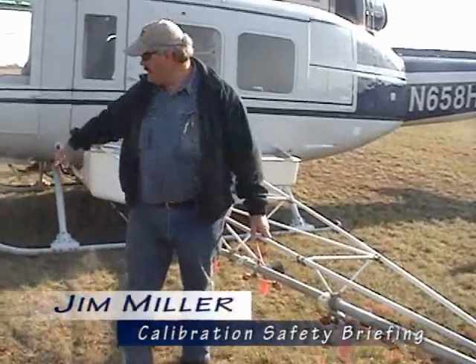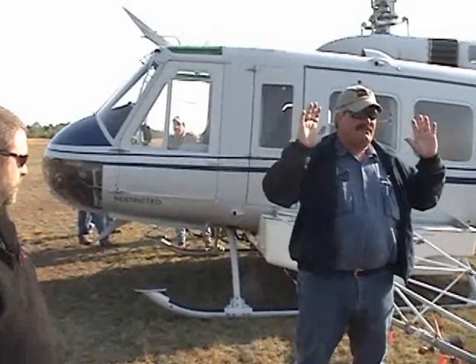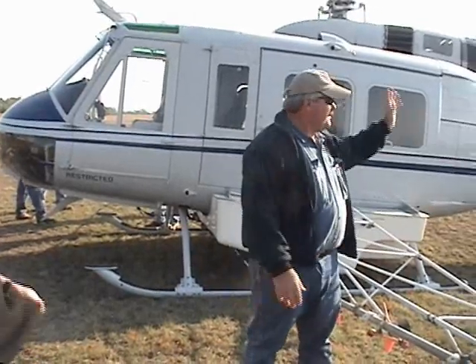The best thing to do is stand up here in front of the boom, in close to the blades, if you have to be up here. If you don't, it's probably best to be back over by the ship or the truck. And just so nobody goes back by the tail rotor area.